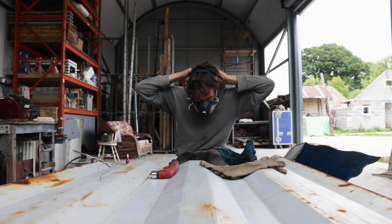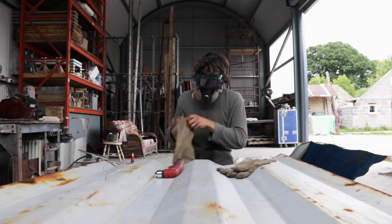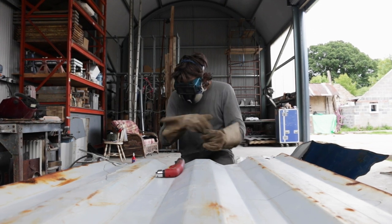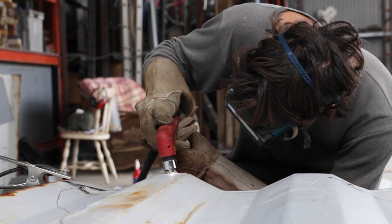When I can, it's nice to use reclaimed or second-hand materials. This stuff in particular came from many, many different shipping containers, and it's lovely to think that it would have travelled literally all over the world. So this piece has already had a sort of life before it turned into this.